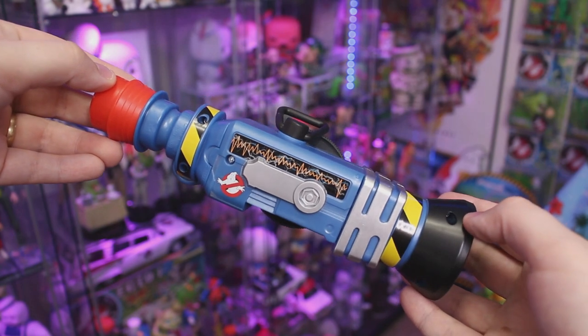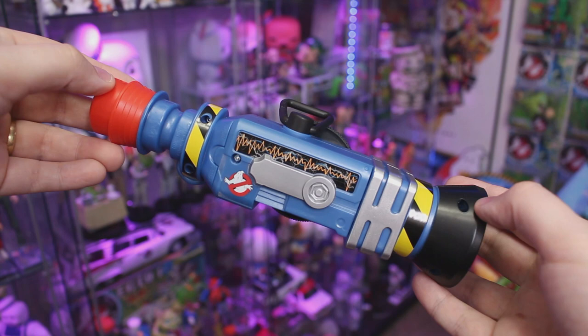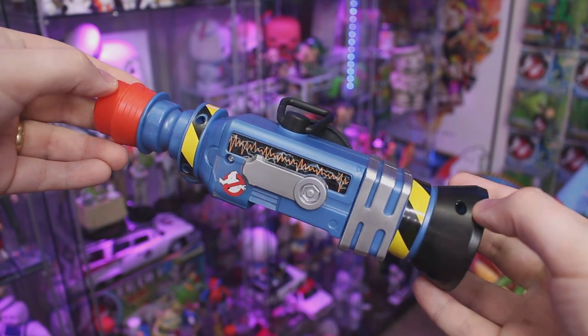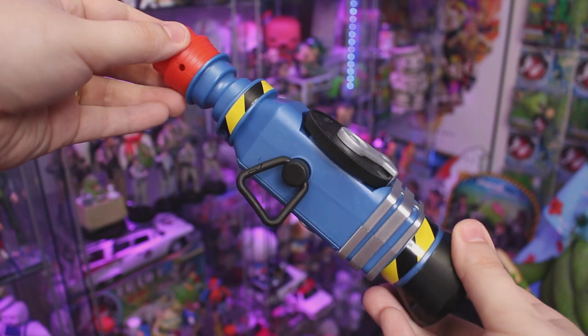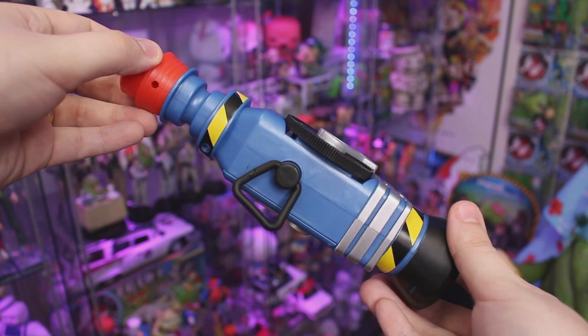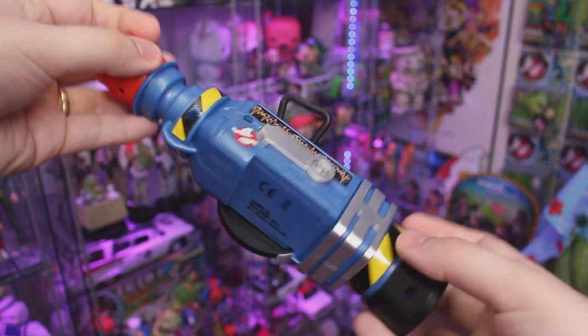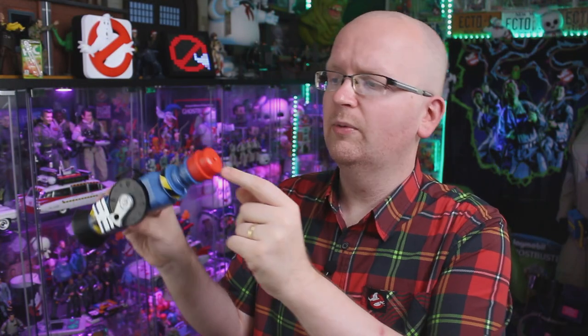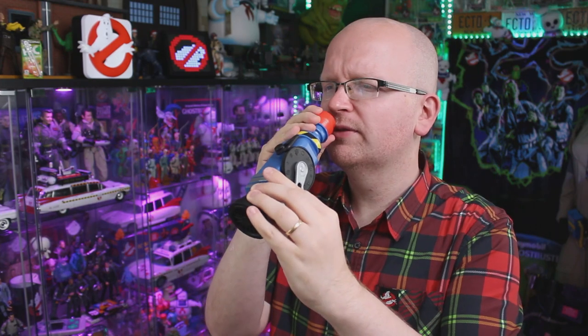On the other side of the whistle there's the Ghostbusters logo and a sticker made to look like it's monitoring the audio coming out. There's also a small belt clip — so if you're not attaching the ghost whistle to the Hasbro proton pack, you can attach it to your backpack or a belt loop. There's also a red portion with a hole in it, which I'm assuming is where you blow in, and there are some holes down here — let me try blocking those holes.